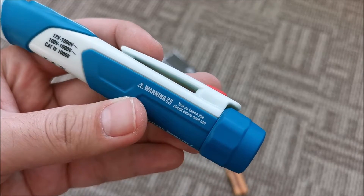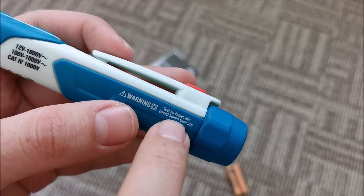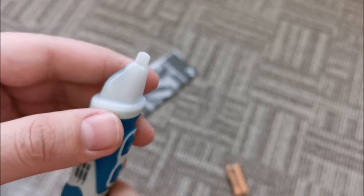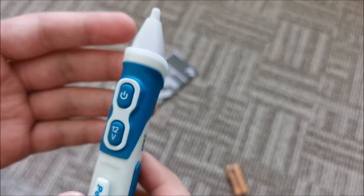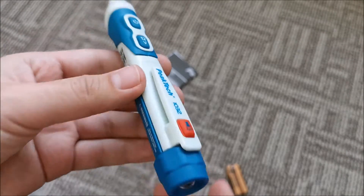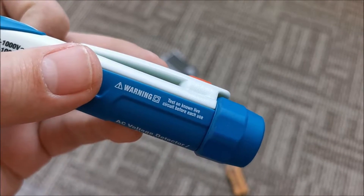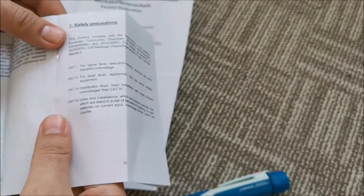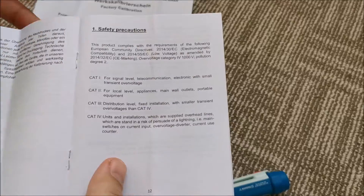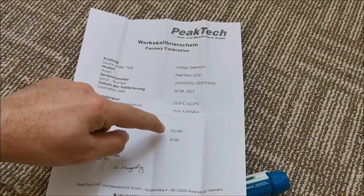Let me take a look at the manual. There's a really good hint here: always make sure that the device is working — the test equipment that you are using — by simply checking a known live wire. If it beeps, it's obviously working, the batteries are good, no issues whatsoever. It's always good to test on something that you know should beep. Browsed through the manual — quite a good read, no unnecessary information just to fill pages; everything is useful. I just want to show you the factory calibration for this tool: it was done with a Fluke 9100.